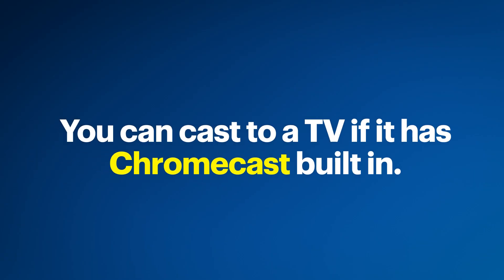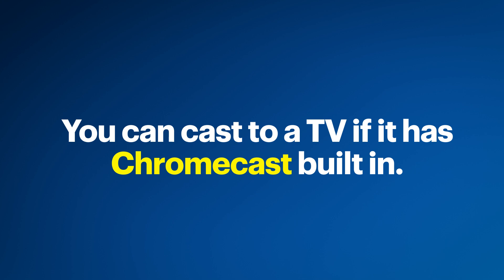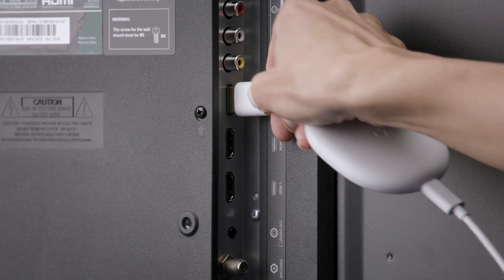Before we get started, your Quest 2 will need to already be set up. If you need help doing that, check out our video in the description. Then make sure all of your devices are on the same Wi-Fi network. Now let's talk about how to cast to a TV — this is great for when you'd like others to be able to watch what's on screen in the headset. You can cast to your TV if it has Chromecast built-in, or has a Google Chromecast connected to it.